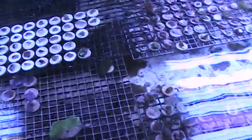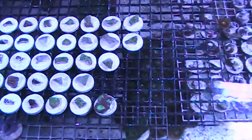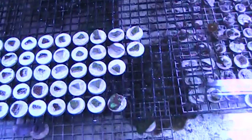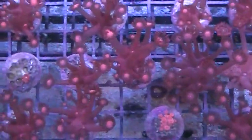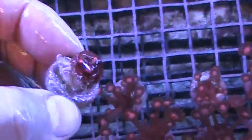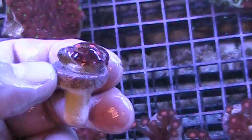This tank we have some Euphyllia that we're growing out and also selling frags of. There's a bunch of new frags that we just cut up from some Leptastreas and Blastomusas and Pavona maldivensis. These are our red Goniopora - actually quite a hardy coral. I'll pick one up and you can see how this is completely encrusted onto this little plug. So they're really quite hardy and very attractive coral. Some folks think that they're impossible to keep alive and grow, but that's not true on the red ones.